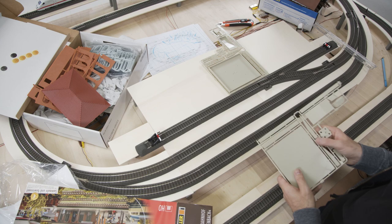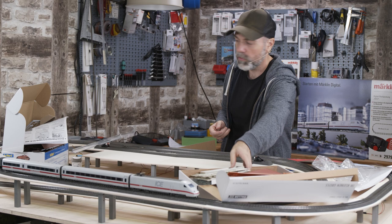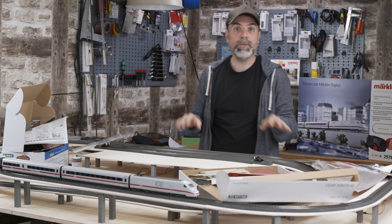You are welcome to join us again in the next episode, and if you have any questions in the meantime you can ask them in the commentaries. We are happy to answer your questions about building a model railroad. We will see you again in the next episode.